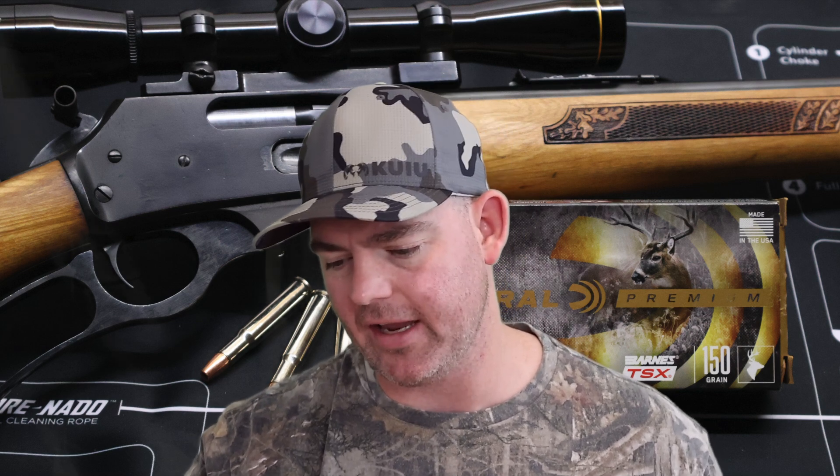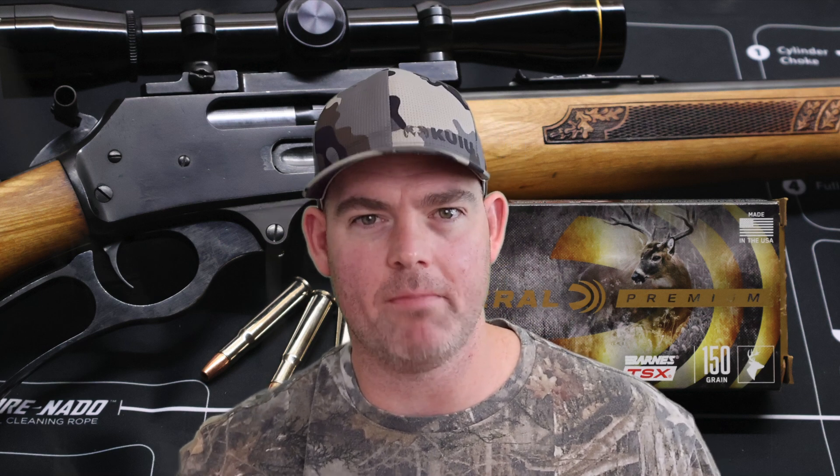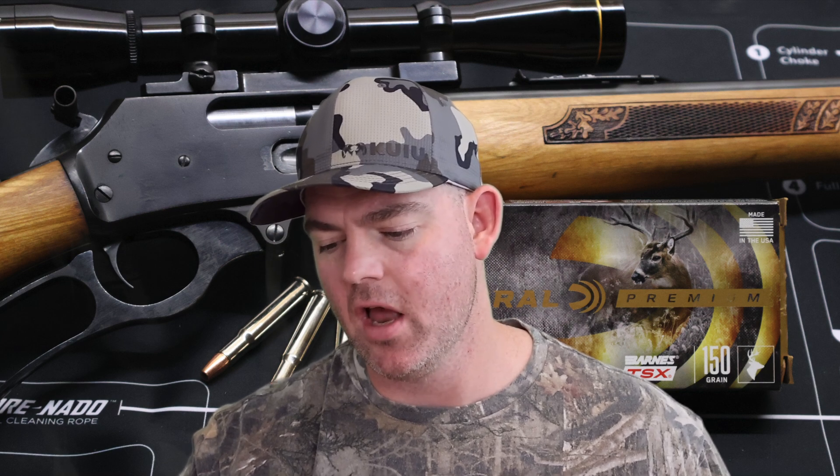Velocity-wise, I thought this was really interesting. When you look at the box, Federal lists this ammo as having a substantially lower muzzle velocity than more standard 150-grain 30-30 loads. Your standard lead and copper — like Remington Core-Lokt, Federal Power Shok, Winchester Power Point — 150-grain 30-30 is billed at 2,390 feet per second. This one is billed at 2,220, so substantially slower and honestly a lot more realistic. I wonder why Federal bills it at 2,220 instead of higher. Are they just being more realistic? Are they using a more realistic test barrel length? Or is this bullet optimized to perform at a slightly lower velocity compared to other 30-30 bullets? It's really not a big deal — I just thought it would be interesting to talk about.